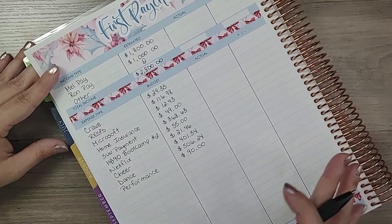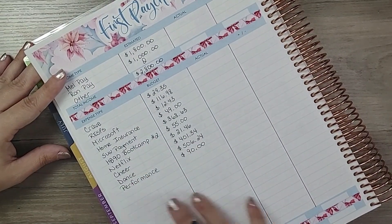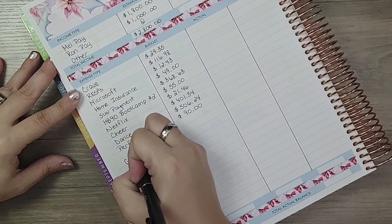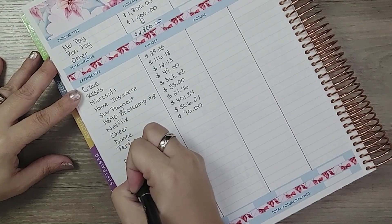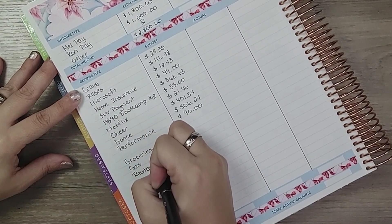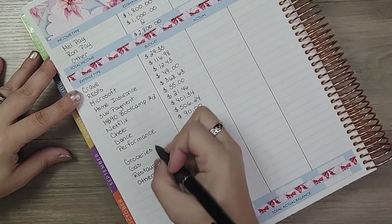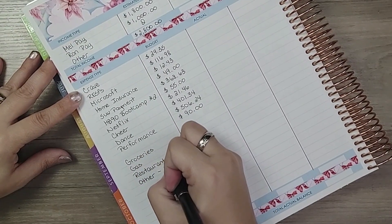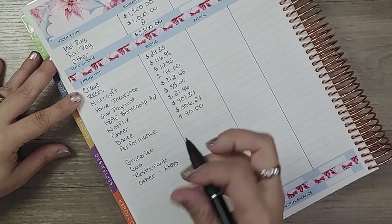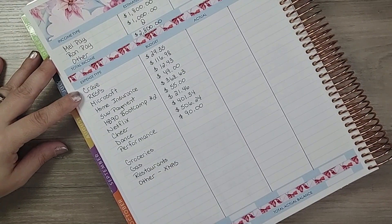Those are the bills. Now I add my variable categories: groceries, gas, restaurants, and 'other' — which I won't say out loud in case a child is listening, but you know what that is. I still have some things I need to get.